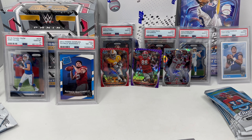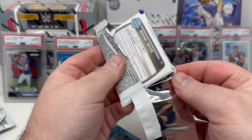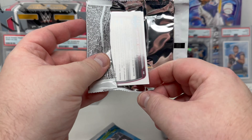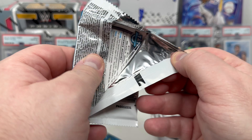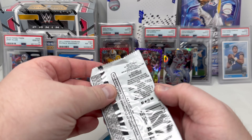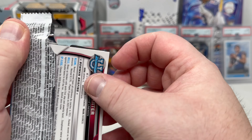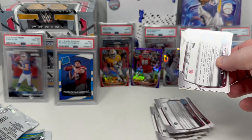We have one chunk left — one more chunk, six more packs. What's your view of this box break so far? Both autographs have been pulled, so there should not be any more autographs — keyword 'should not.' But we've all opened a box that had extra autographs or was missing one of your main hits. It's happened to all of us.